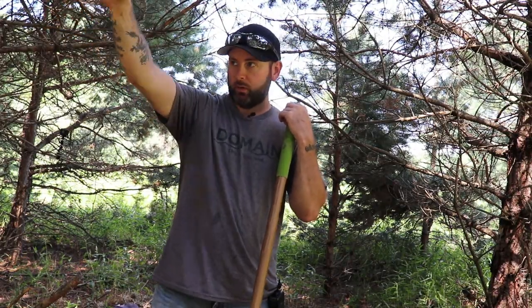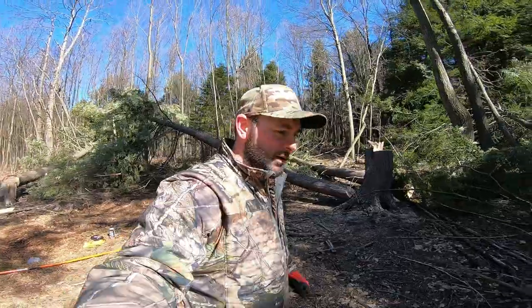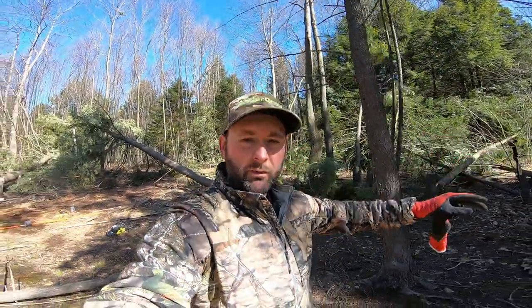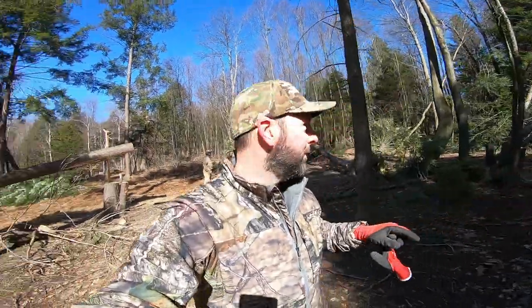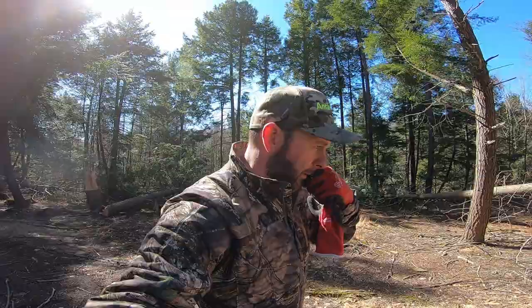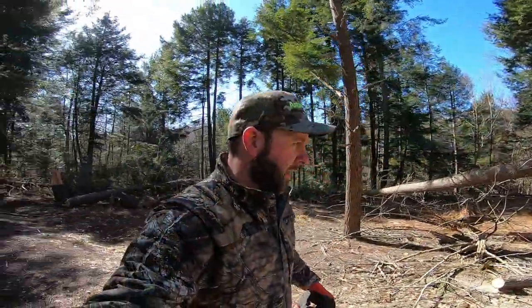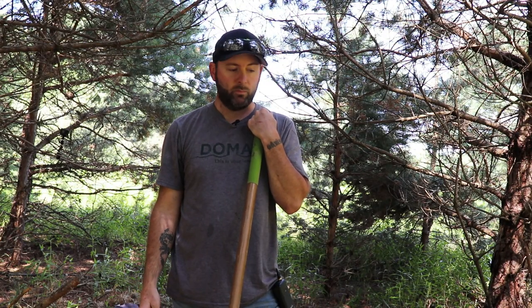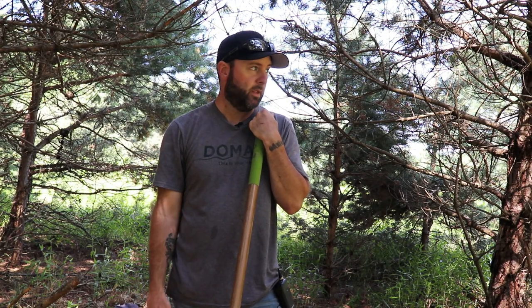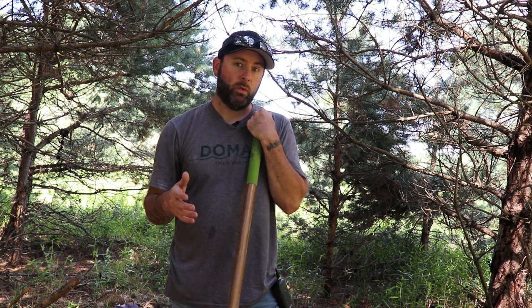It's a very good spot because back over here it goes back through the woods through a travel corridor, down through a ditch, up a ditch, and then straight back to a bedding area that I've cut. I also have a tree stand about halfway back for morning hunts. This here will be more of an afternoon sit — deer coming out of that heading toward the food plot, hitting this plot, and then heading out to the main field. It's a good setup, and first things first: you have to pick a location where you can get in and out of it.